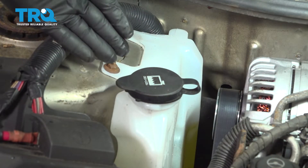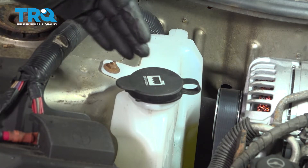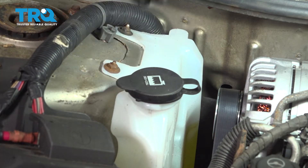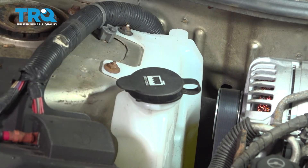Now that we have the reservoir filled, you want to go ahead and start up the vehicle. Let it run, maybe drive it around the block, and get it warmed up nicely. At that point, open the hood and check the expansion tank to see if the fluid is below the full line. If it is low, simply repeat the process by opening up the cap, filling the reservoir to the appropriate line, and then popping the cap back on.